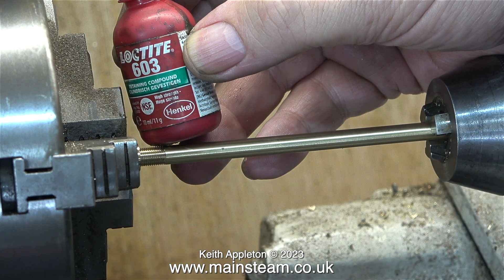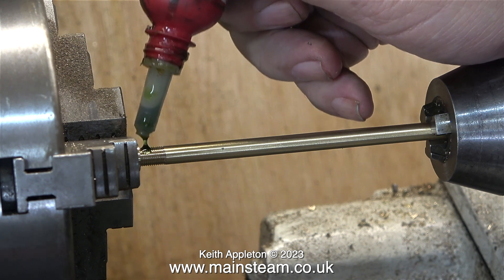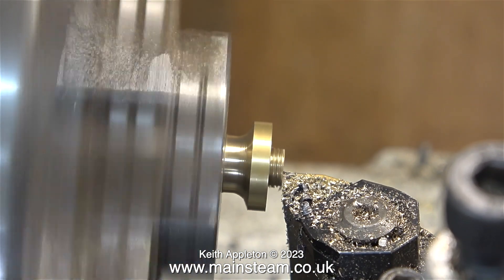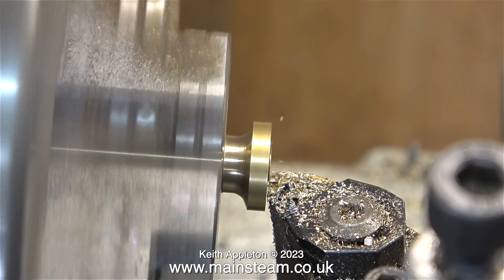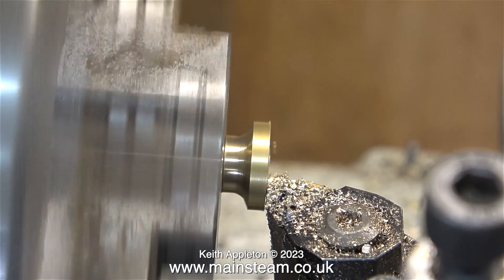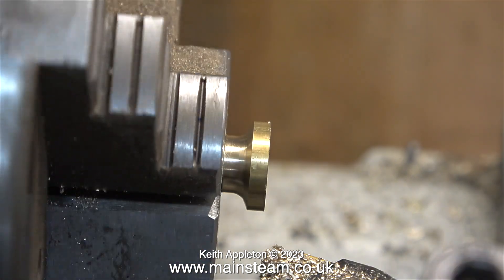Here's one of the uprights and this is some Loctite 603 retainer — very strong stuff. I'm coating the thread with Loctite 603, and because the tailstock chuck is not tight in the taper I can rotate it and screw the column into the fitting. Almost immediately I turn the part round in the chuck. I'm doing two things: first machining the end of the column which was a bit too long, and then reducing the thickness of the flange at the bottom — not by much, just a small amount. Once this was complete I fitted the other column in the chuck and did exactly the same.